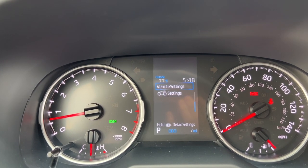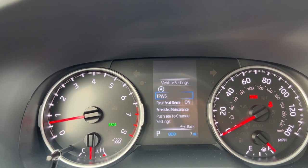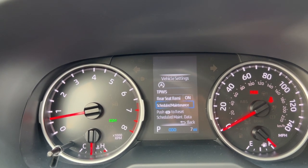There are also some additional settings where I can change the auto start/stop feature — where the engine turns off at the red light — the tire pressure warning system, the rear seat reminder to remind you to check for kids and animals back there, and scheduled maintenance.